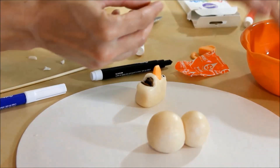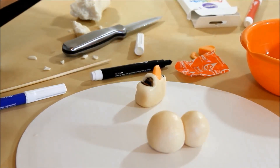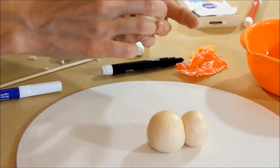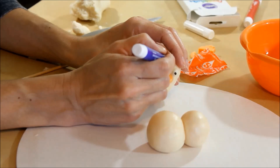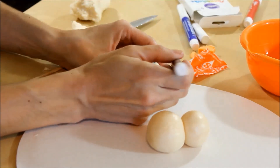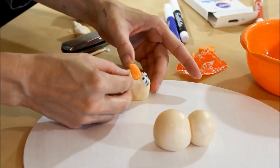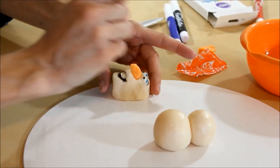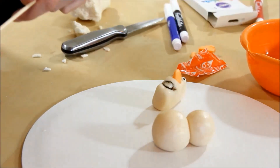I'm going to wet the teeth a little bit to see if that will help them stick. It's starting to look like Olaf! So we have a little blue eyelid and his eyebrows. Let me reshape a little bit here — he's not looking as smiley as he was. Maybe it'll be easier once he's on the skewer.